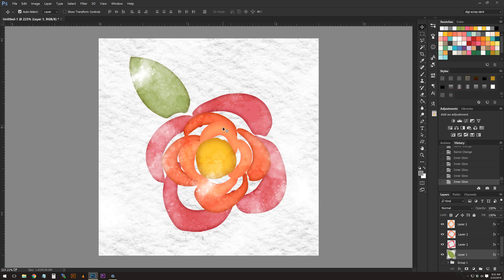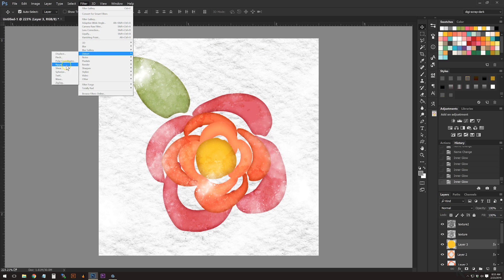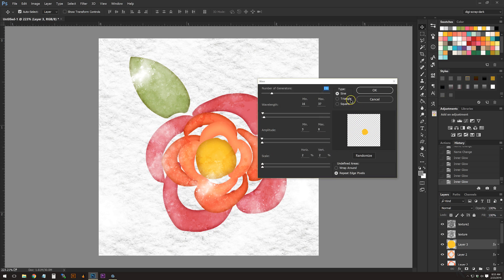The image I'm using is a pretty roughly drawn flower — and that works really well for watercolor elements because they have the least perfect, clean edges of any element you might make. If your edges are still a little too perfect, we can add a Wave distortion to the layers to make the edges a little less perfect. Go to Filter > Distort > Wave.